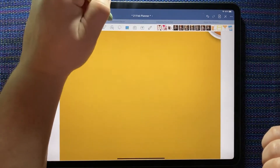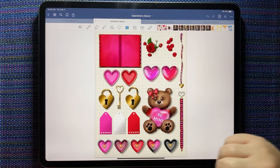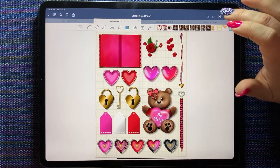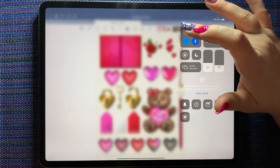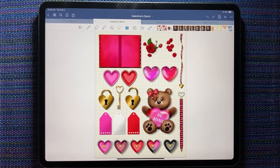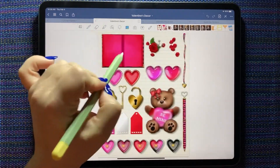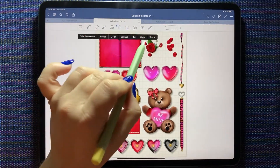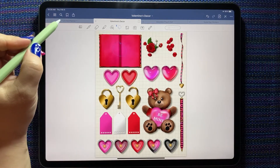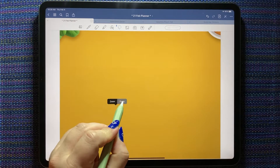Now we're going to talk about last week's release: the Valentine's decor kit. I'll turn my internet off so nobody interrupts us. I've already downloaded this from the shop and made my own GoodNotes sticker book with all these stickers.